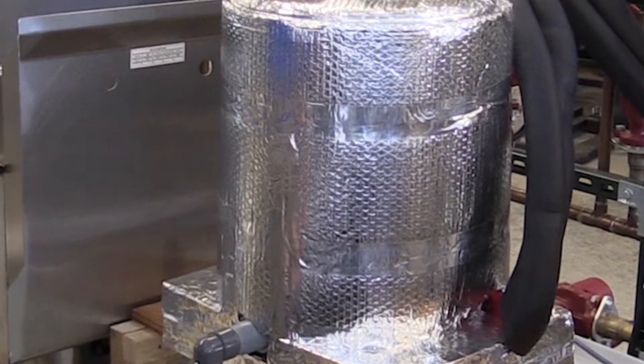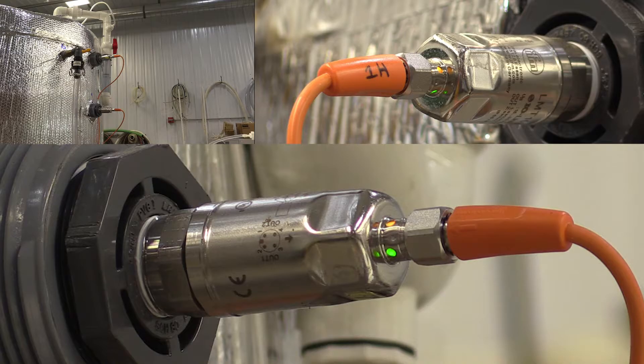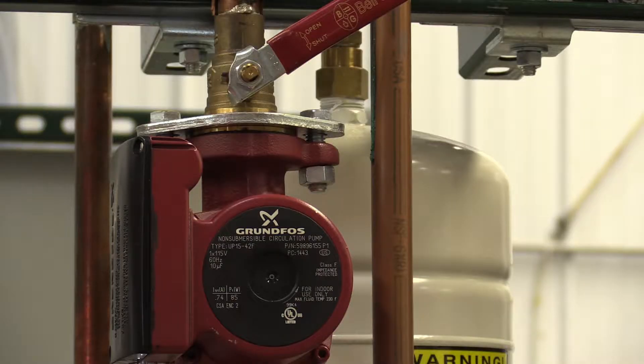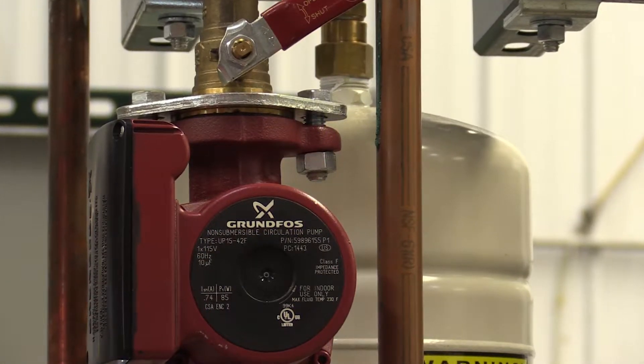Biogas is produced during both stages. The system operates as a continuous flow with material added and removed daily. The feedstock goes in through a utility sink and macerator prior to entering the digester. It is then sent to the 80-gallon holding tank.